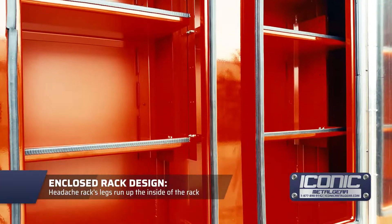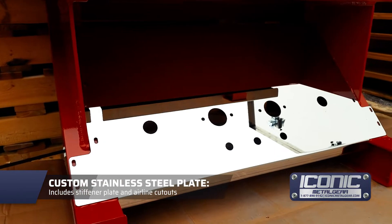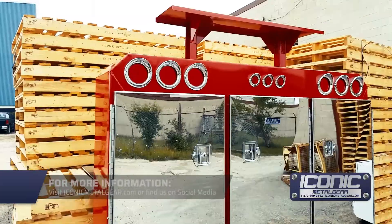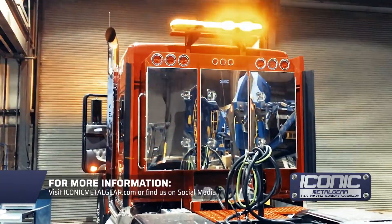This is an enclosed rack so it's got legs on the inside. There's a plate on the bottom — it's stainless — with a quarter-inch aluminum plate behind it to beef that up. It's also got all the airlines they wanted.